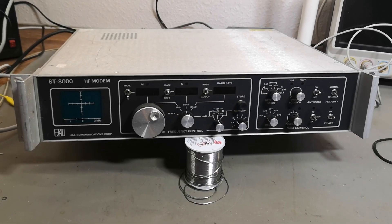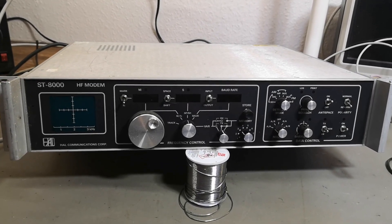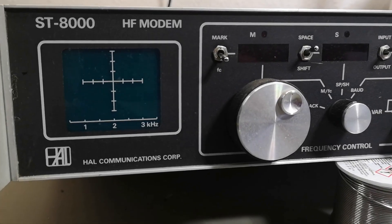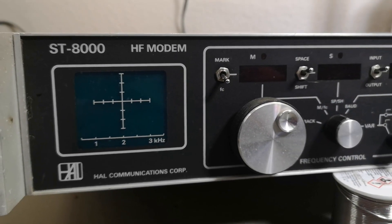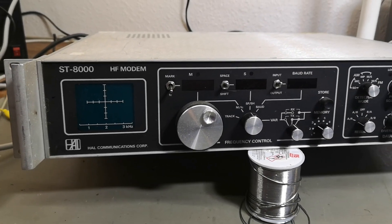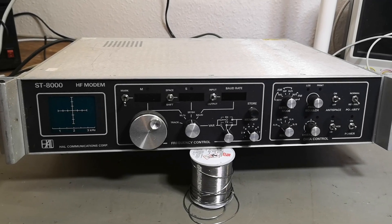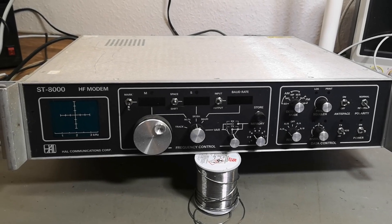Welcome to a new test and teardown video. This time it's something completely different — this is an ST-8000 HF modem from HAL Communications. I believe this one is from 1989. I found a few PDF flyers on the internet and they talk about how this one should be able to do frequency shift coding or on-off coding of data for wireless communication, so you can send data using different frequency shifting.